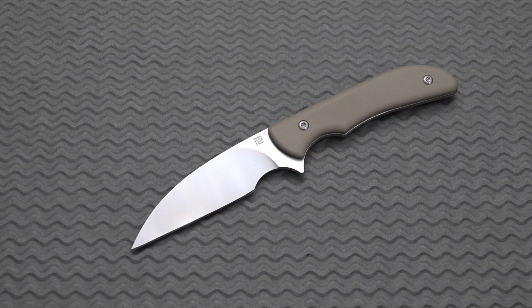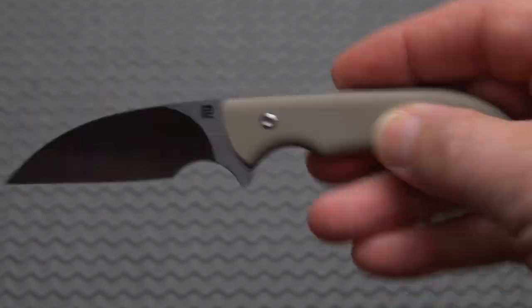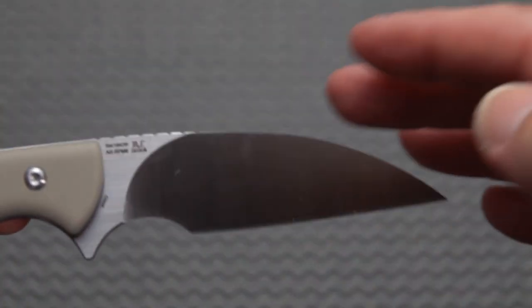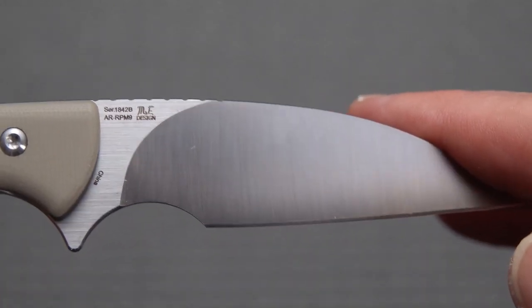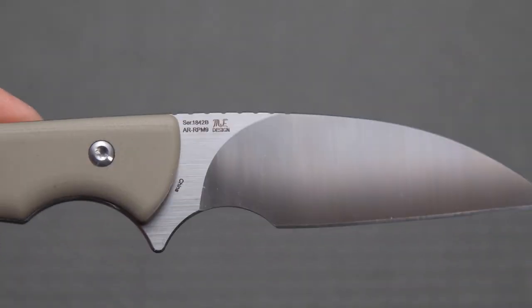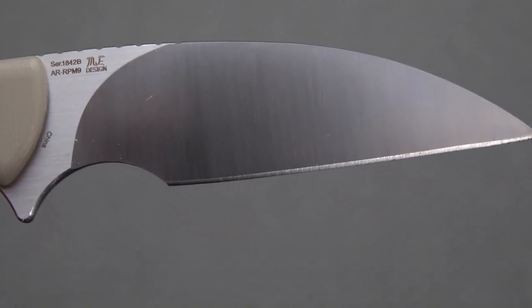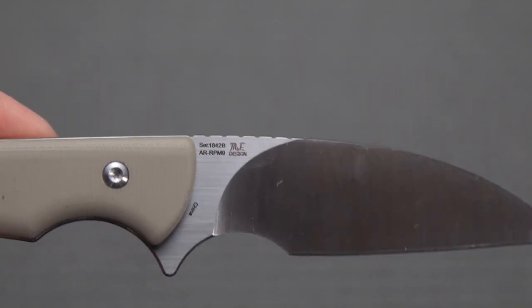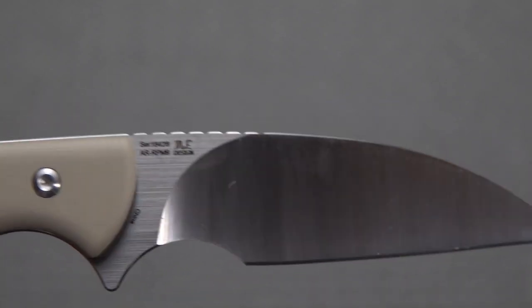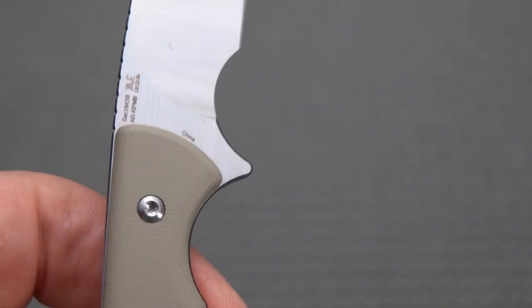That's probably without the sheath, so a light, handy little knife. Let's check out some of the style points here. Got minimal branding, and you've got the M.E. — Mike Emler — logo, along with what they call a serial number, though it's really the model number, and the steel AR RPM 9. And yes, it's made in China.